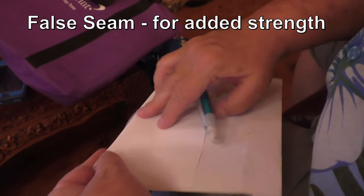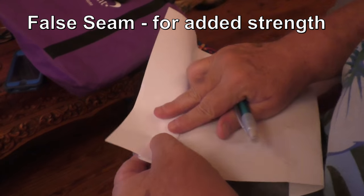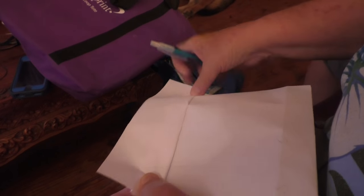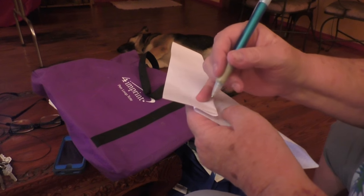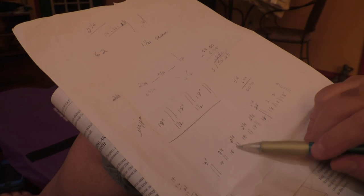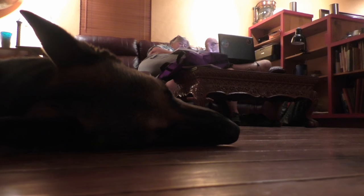In between, false seams. If we have an inch and a half wide, that's three inches. Out of a 60-inch wide fabric, I was able to do three sections, but I have my false seams confused with my selvedge seams.